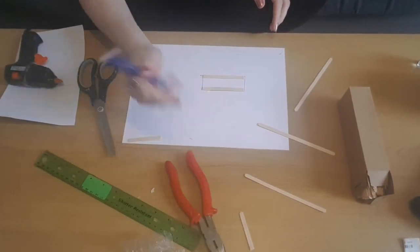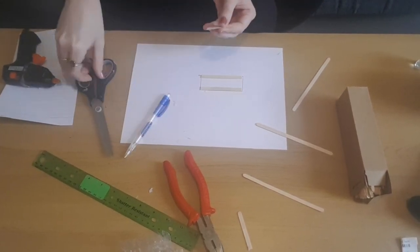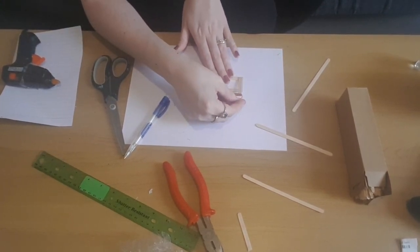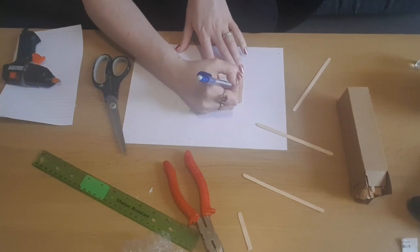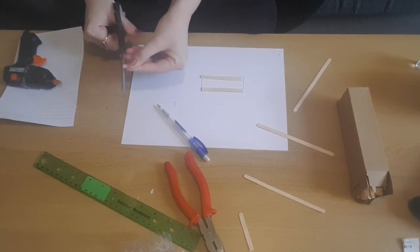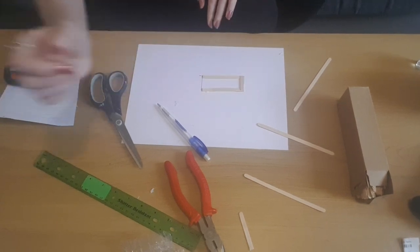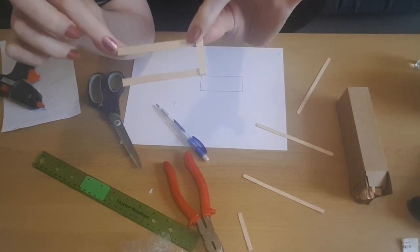Now I've got my two lengths, I'm going to measure the sides and cut them as well. I'm just going to hold it in place, making sure the edge is straight, then pop it where I want it, use a pen to mark it, then cut. I'm going to do the same for the other side, then glue it in place using the glue gun — like so — and then do exactly the same on the other side to make a frame.